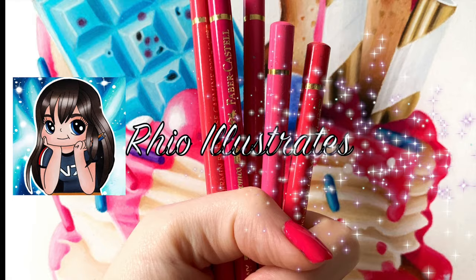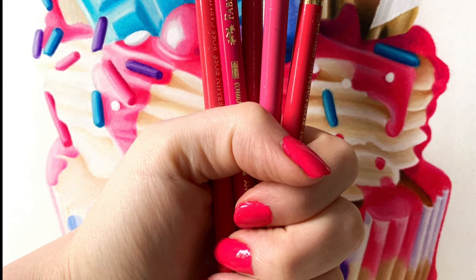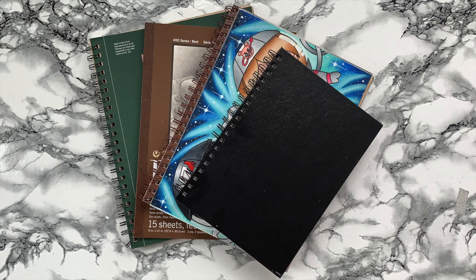Hey everyone, I'm Rio Illustrates and today I'm going to show you everything I use to do my art. These are the things I use every day. I sometimes add other stuff from subscription boxes, but I've excluded all that and focused on what I use to create realism and my characters.